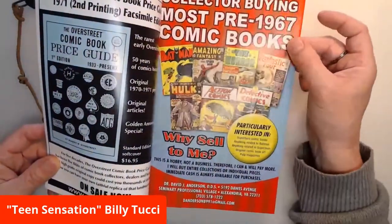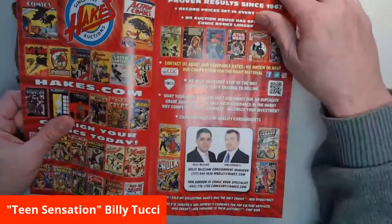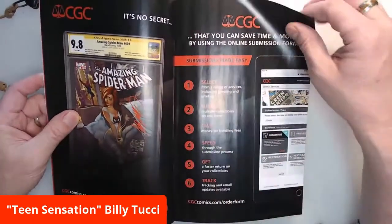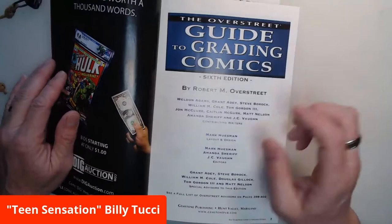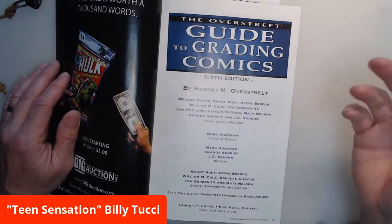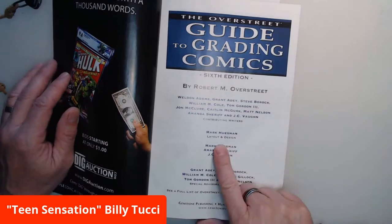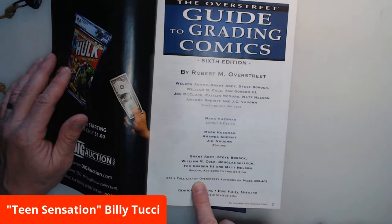Nice paper — I'd say this is maybe 50 or 60 pound interior stock. Good ads — my boy Tom Gordon, Flash with Hakes Comic Auctions, your typical things. CGC ad with a lot of ads promoting it, and the great Scott Campbell Amazing Spider-Man cover auctions. Here it is, the sixth edition by Robert Overstreet. Here are the contributing writers: Weldon Adams, Grant, Steve Borak, Bill Cole, Tom Gordon, JC Vaughn, Amanda Sharif, Matt Nelson, Caitlin McGurk, and John McClure. Mark Huseman did the layout and design — Mark's also an editor, so is Amanda, so is JC Vaughn — and special advisors of course.